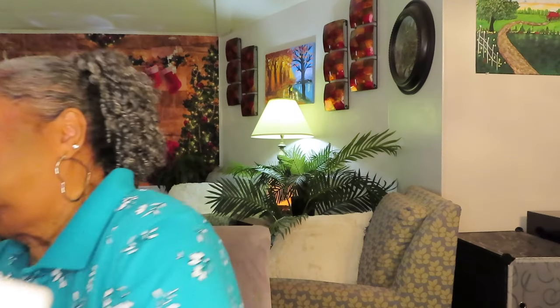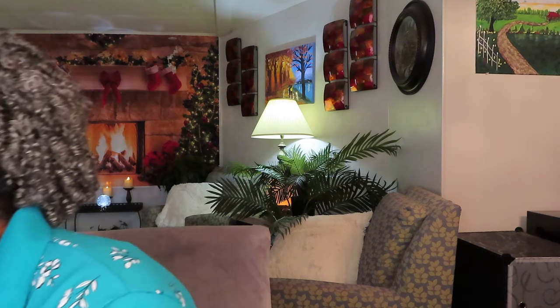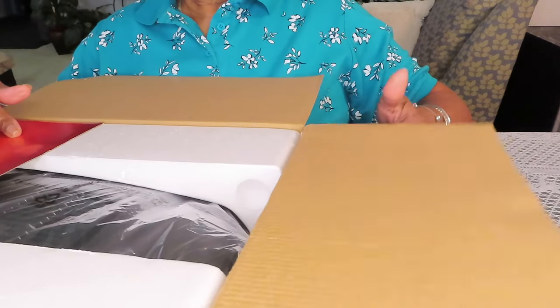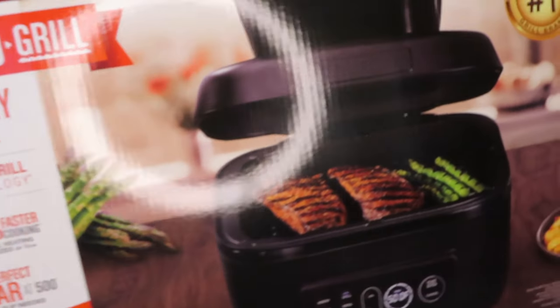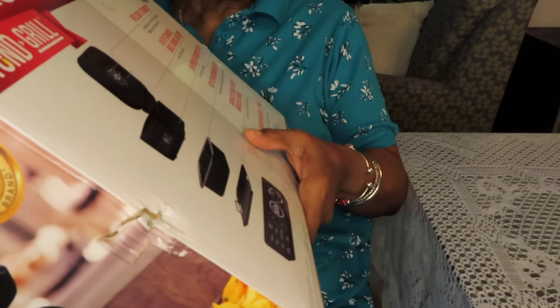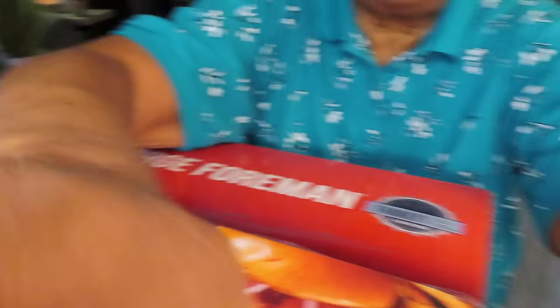I got this. Place it in the box. Okay, good. Fits in here nicely. So, once again, this is what I'm sending back — the George Foreman Beyond Grill. Very good air fryer, and if I had a kitchen island like some people have I would have loved it. But it didn't work for me, so it's going back.